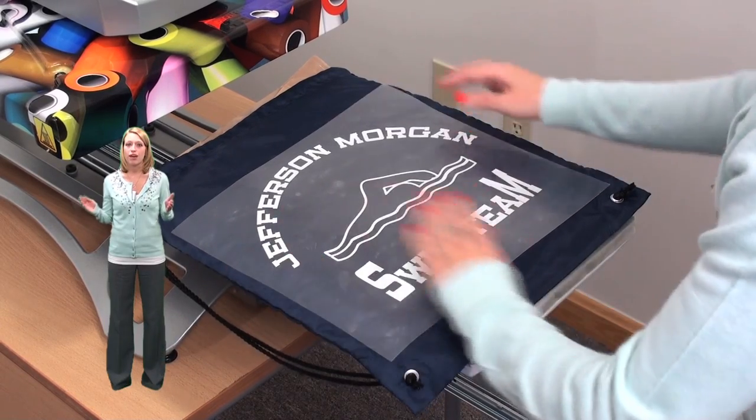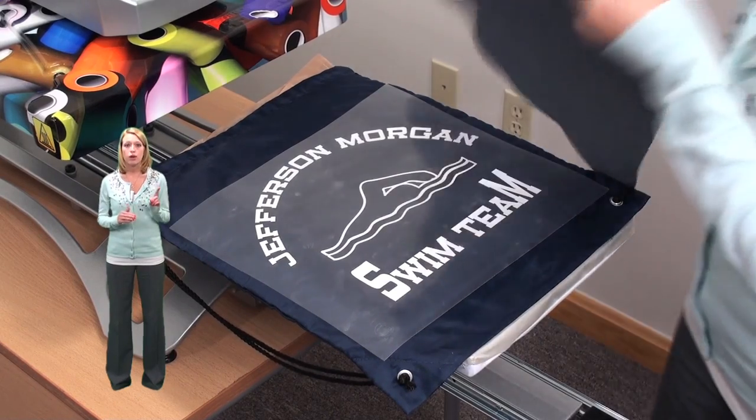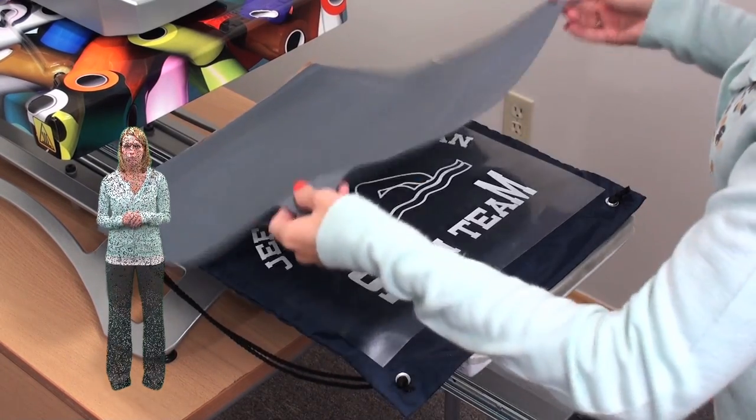You'll notice that I'm using a flexible application pad as my cover sheet when heat applying the cinch pack. This is just one type of cover sheet that you can use when heat applying.